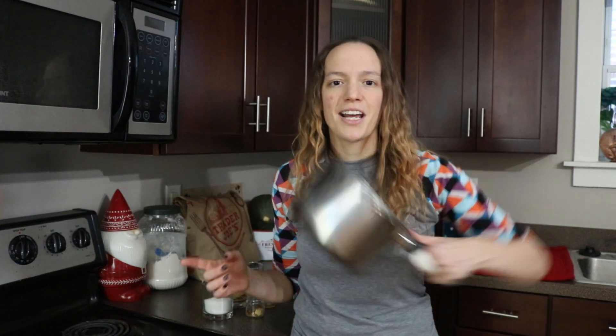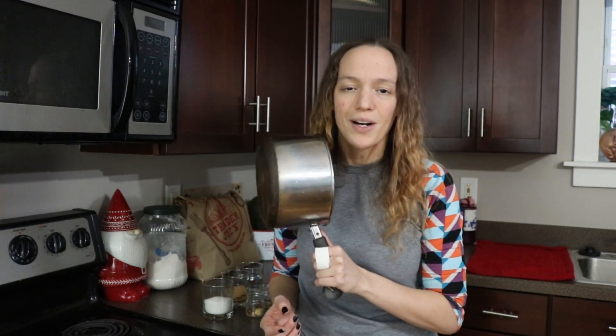Hi everybody, I'm Amanda the G. We are in my kitchen today because we're cooking today. We're gonna make something good.